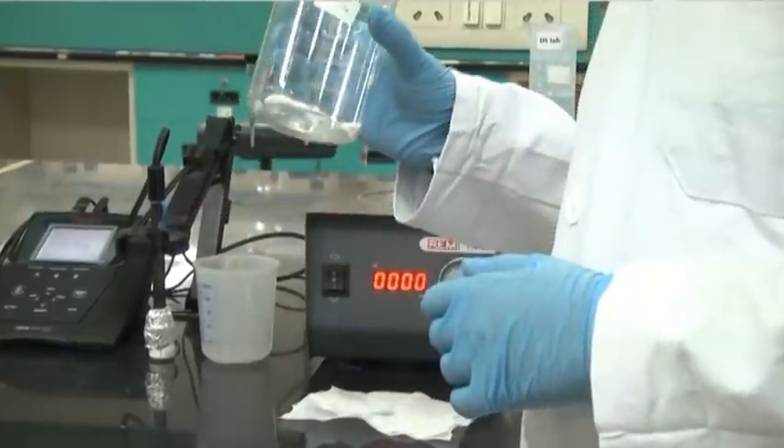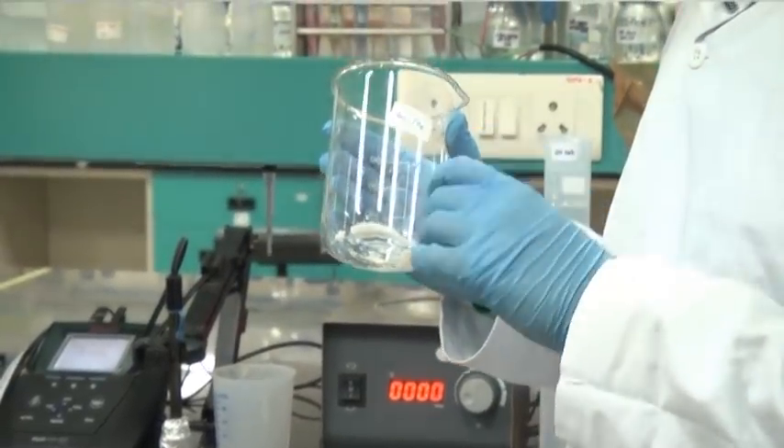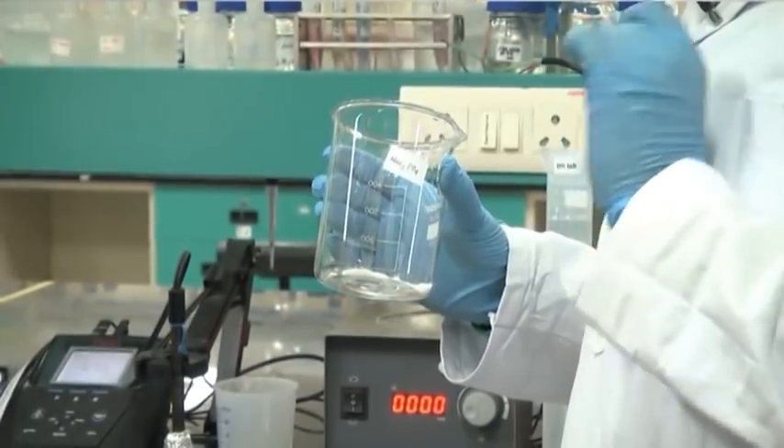Here we have taken sodium phosphate monobasic, around 3 grams in weight. Now we will dissolve it in double distilled water.